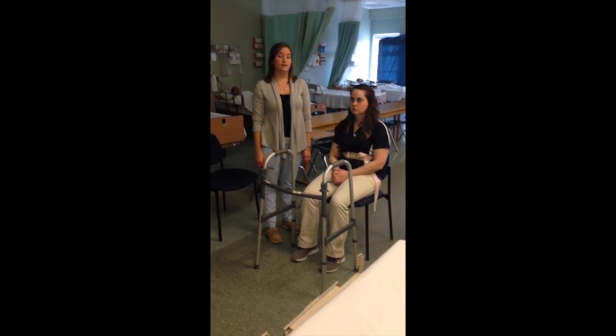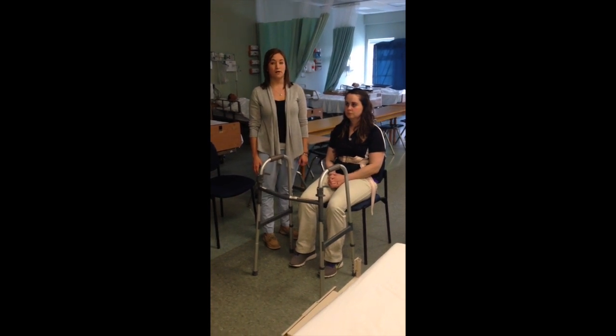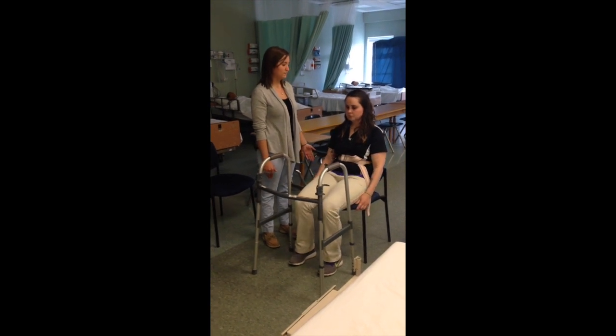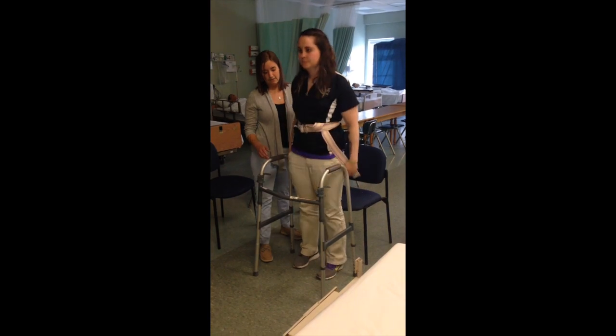In order for the patient to do this, they're going to scoot to the edge of their chair, lean forward, and then reach for the walker once standing. So then, I'm going to have you scoot to the edge of your chair, lean forward, you're going to stand up, and then reach for the walker.